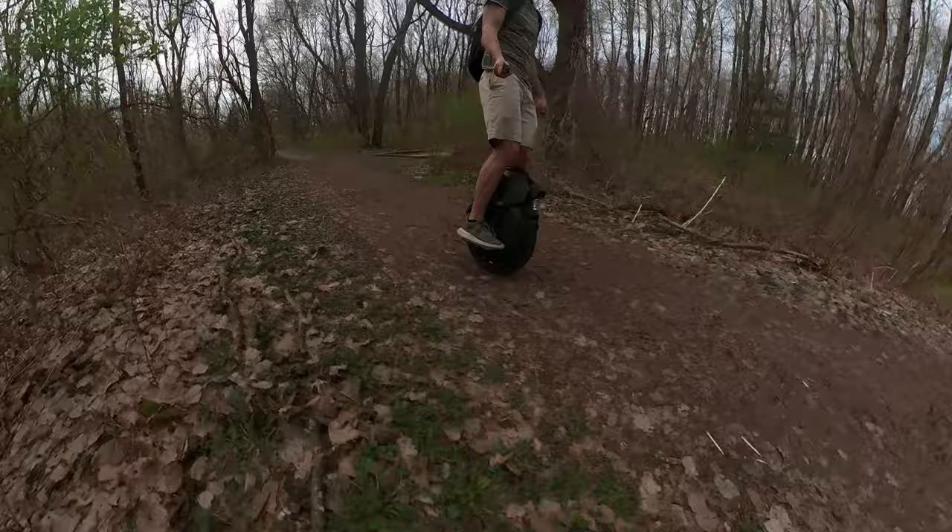Another thing is when I'm going off-roading or hit a curb a weird way, sometimes the wheel will start making a shoo-shoo-shoo noise. It doesn't affect the riding at all, but it is pretty annoying, like riding by people and having that shoo-shoo-shoo noise the whole time.